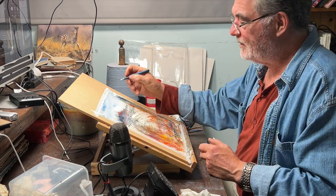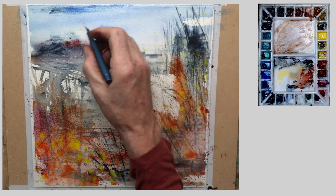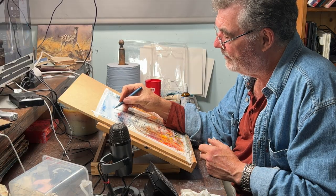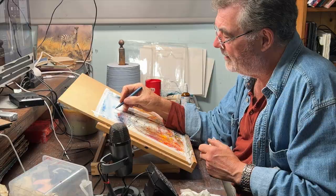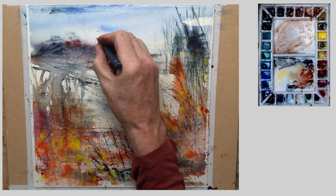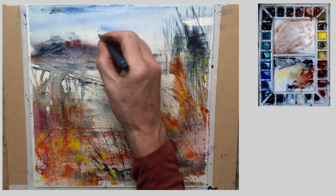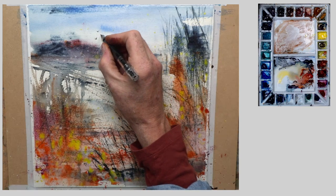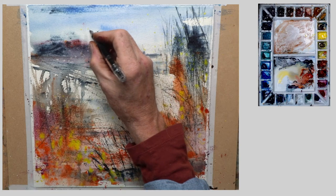Now I'm just going to put a little touch of reality in here. I just like to put a few birds in — I love putting birds into any painting. I don't want to go too mad with it, but I just want a few definite birds flying through the scene.